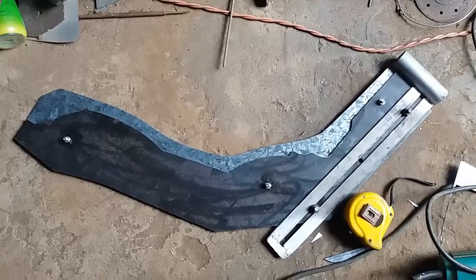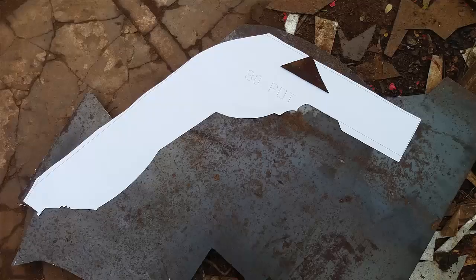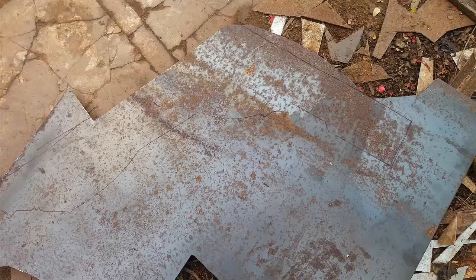First you need to prepare a 3 mm thick iron sheet, electricity, cutter, brush. We use a brush to paint the pattern on the iron plate, then using a cutter to cut according to the ink line. We will get a preliminary knife just like the design ideas.